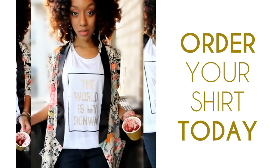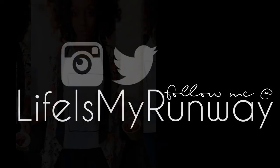Alright guys, this is the final look — I hope you enjoyed the tutorial! Don't forget to rate, comment, subscribe, and share this video. Also don't forget to order your shirts, follow me on social media, or check out my blog — the links are in the description box. Thanks for watching, see you in the next one!